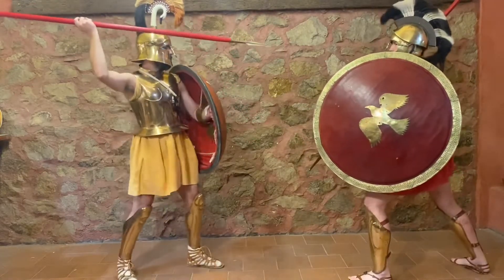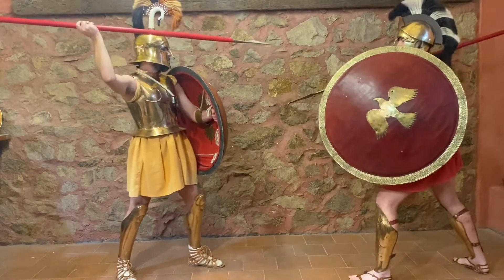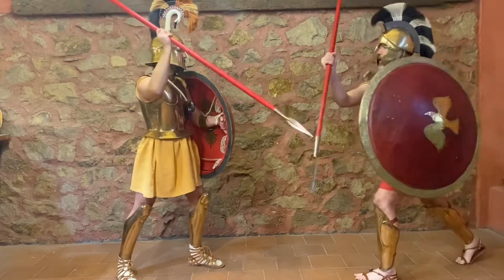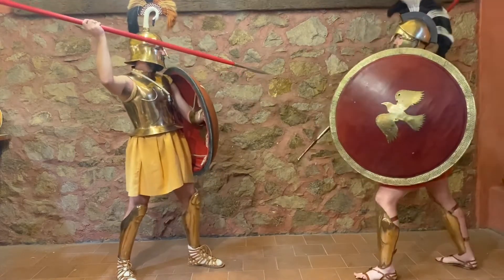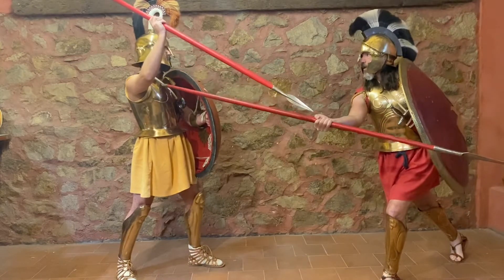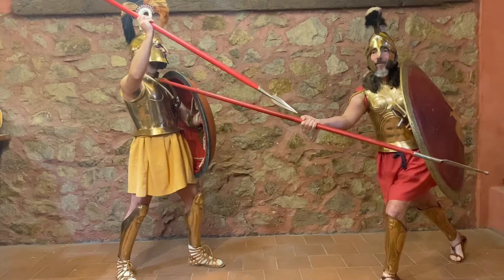As my opponent thrusts at me, I can parry with my spear. The idea behind this is most probably my opponent is aiming for my leg anyway, and I can use the spear to parry. And what Marozzo shows us is that I can use the spear to parry and kill my opponent with the butt spike under his helmet. Pretty nifty, eh?